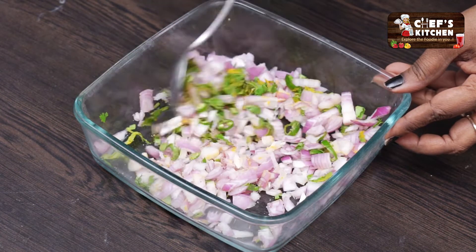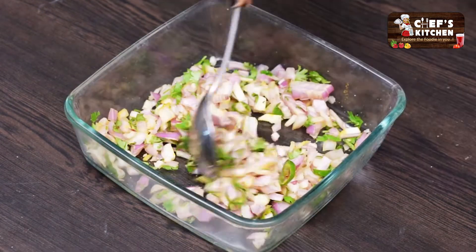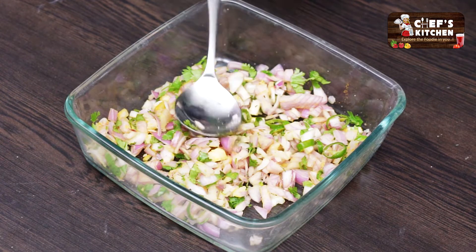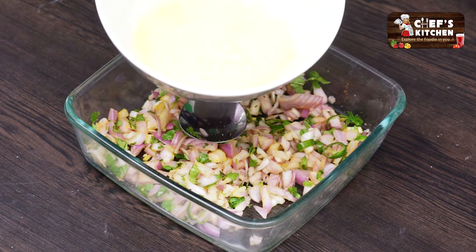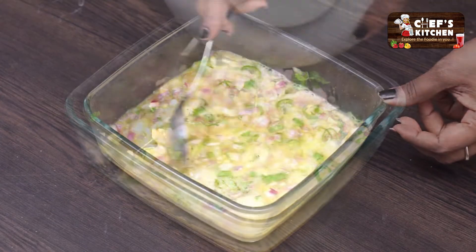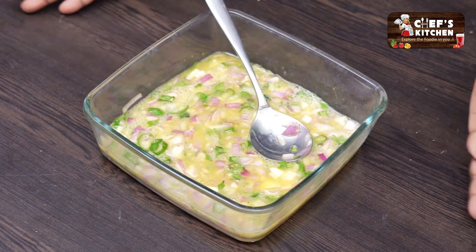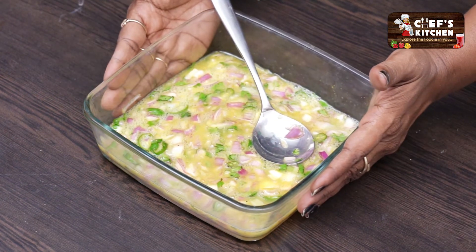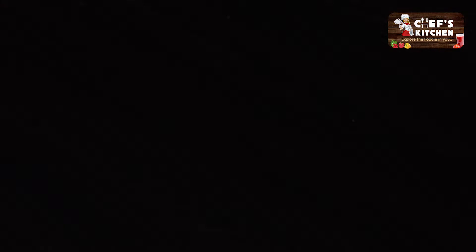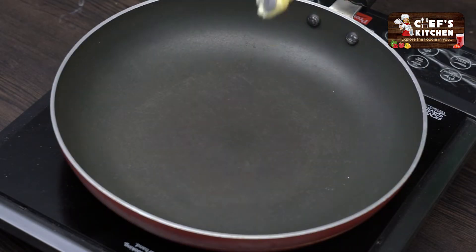Mix it well. First, add a non-stick tawa. Add 2 spoon butter.